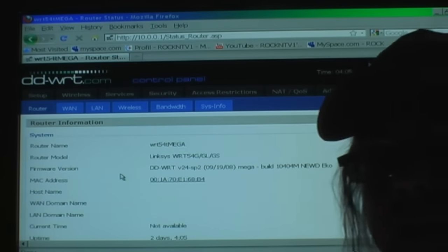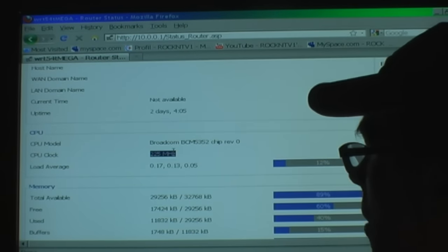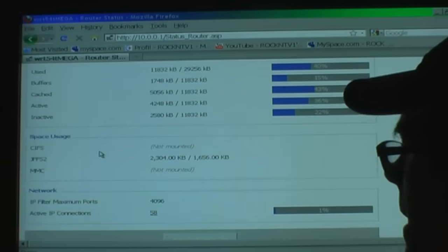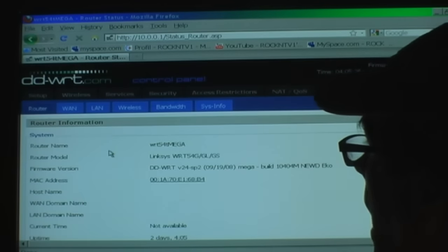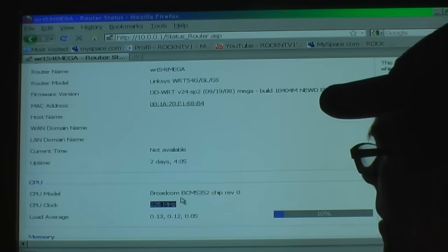This information is on the status page — it's the page that you log into, and you immediately come up and see this. This is what your router has got, what it's doing: the memory, the load, all the rest of that stuff. I'll show you some of that on another video. Today I'm just going to show you that this is the status page and that is the CPU clock that's running right now.